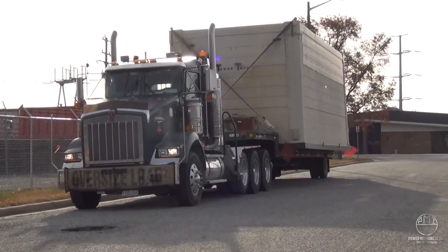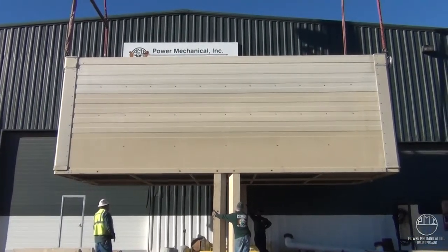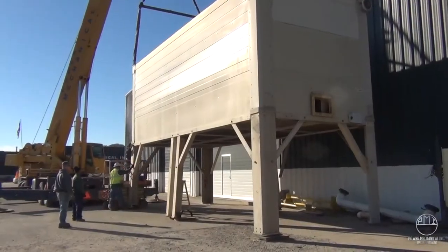It is important that before delivery, some things are considered and lined up prior to your cooling tower's arrival. This video should answer many questions that you may have, as well as ensure that all necessary preliminary checks have been made. Let's get started.